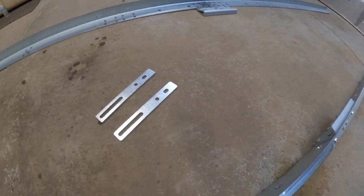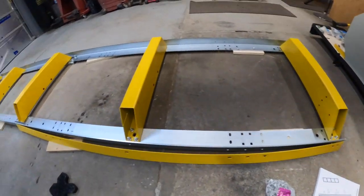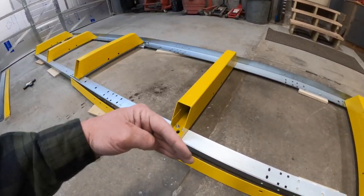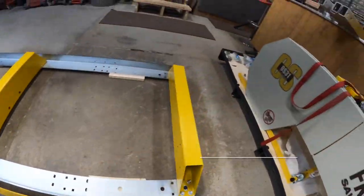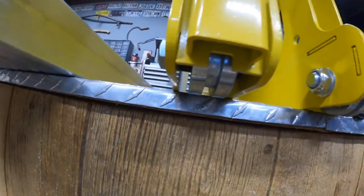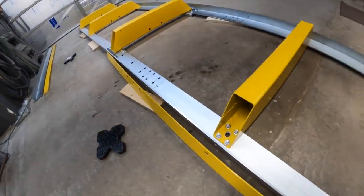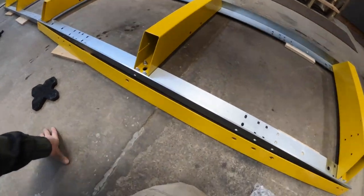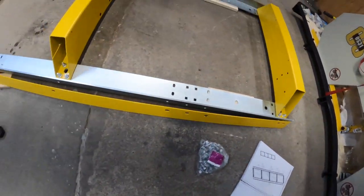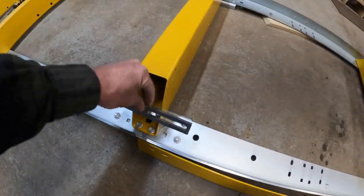I haven't quite figured out where those other pieces go yet, but I'm sure we'll figure it out. We've got the basic tracks assembled and snugged. These upper racks have little grooves that ride on these tracks — which are not straight. So everything is just hand-snugged for now.